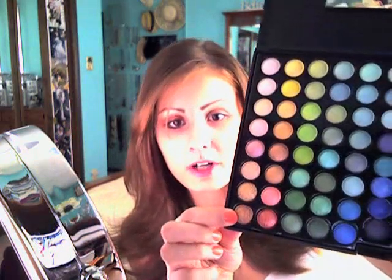Now for our eyeshadow — I already put primer on my eye. I'm going to take my 88 Shimmer Palette from Coastal Scents and take this color right here in the bottom corner. I'm going to take the applicator that it comes with and swipe this all over my lid. Then I'm going to take the color right next to it, take a brush like this, and just put it in my crease. It'll look like that.